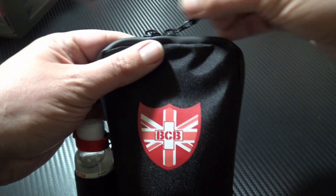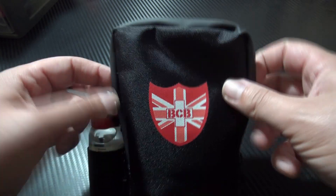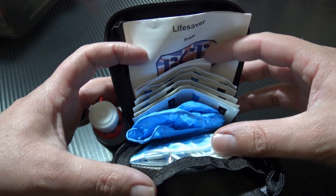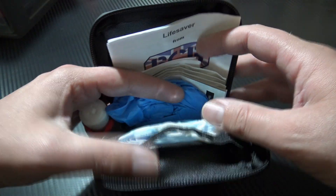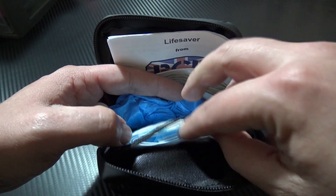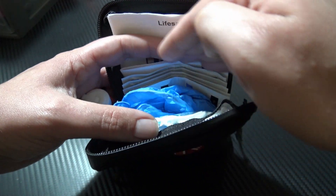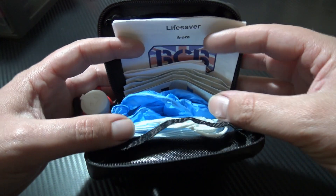So I'll open it up — you've got two zippers so it opens smoothly. And here are the contents inside. You have a clear plastic divider where you have your face masks, gloves, wipes, and an instruction booklet. I'll show you them now.